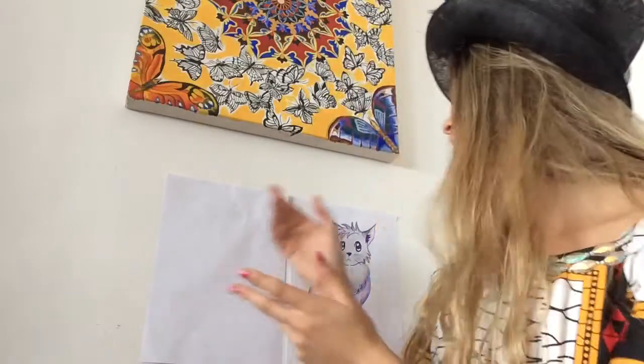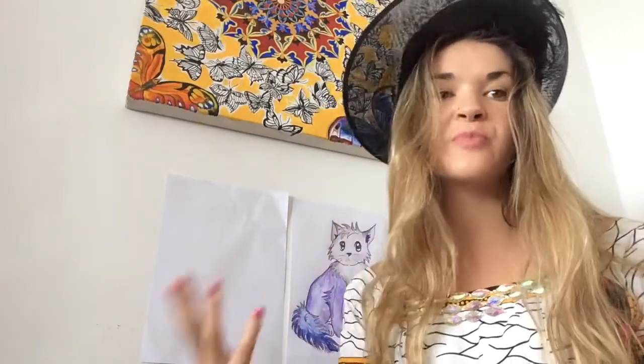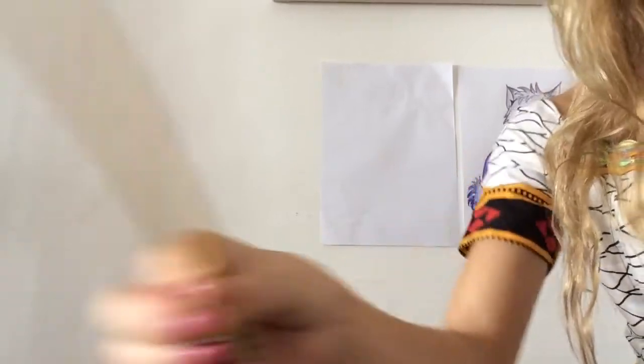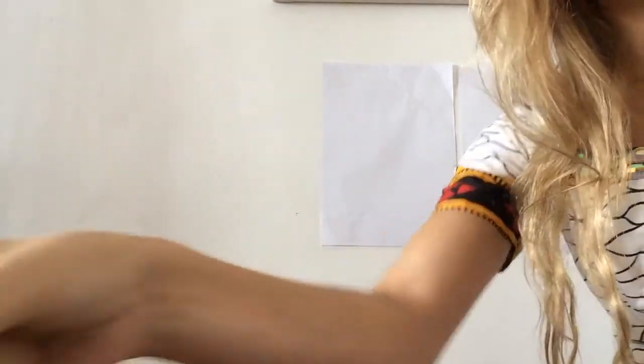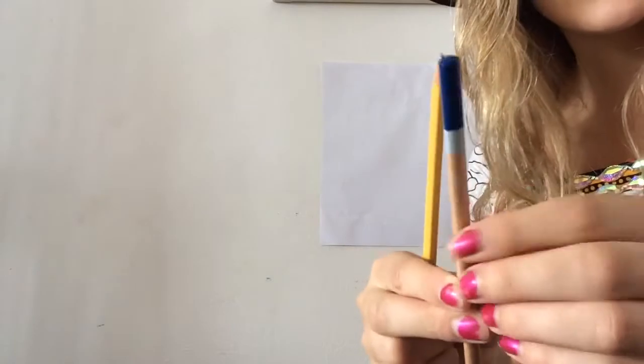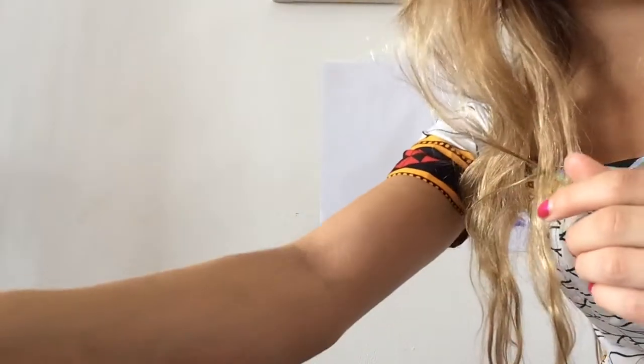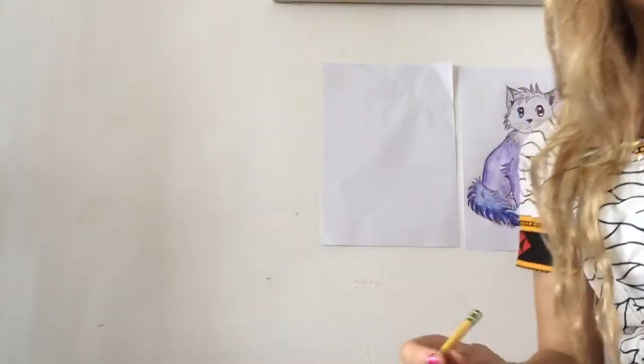The key to drawing manga animals — cats, dogs, lizards — is the big double highlight eyes. With manga people and manga animals, the eyes are very large, expressive, and dominate the face. I made my manga cat blue and used some purple colored pencil as well. I also have a marker to outline the cat when I'm done.